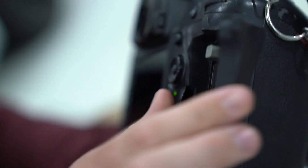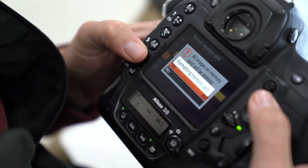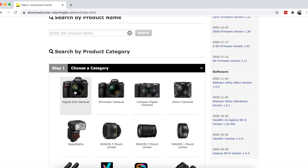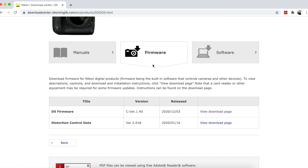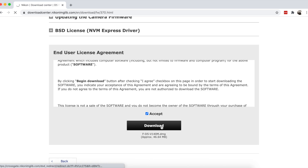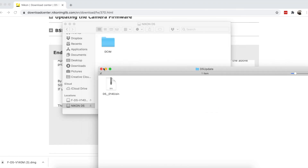Here's how to upgrade. Make sure to format your current XQD card to your camera and have a full camera battery. Go visit the Nikon Download Center on your computer, select your device, and download the latest firmware. Once you've downloaded it, drag and drop the bin file directly to the XQD card via the reader and eject the card.